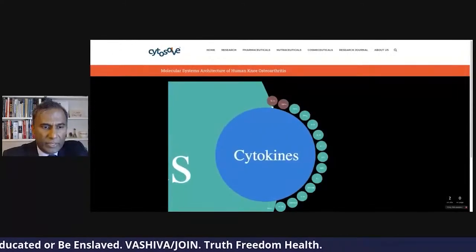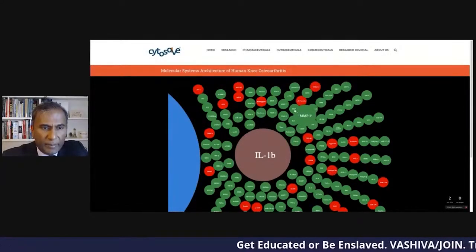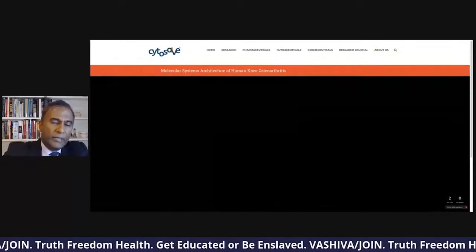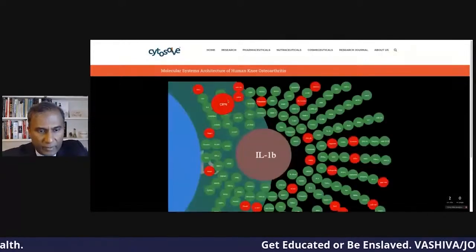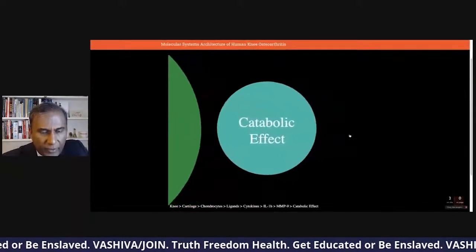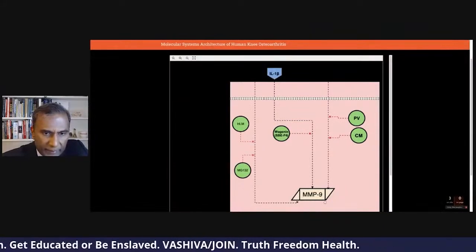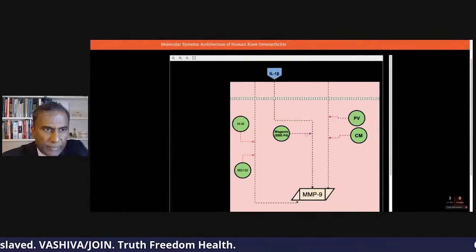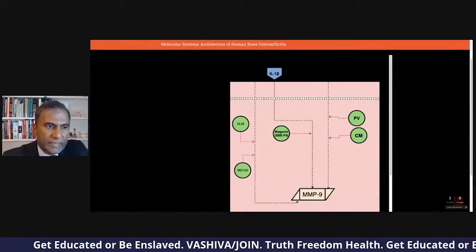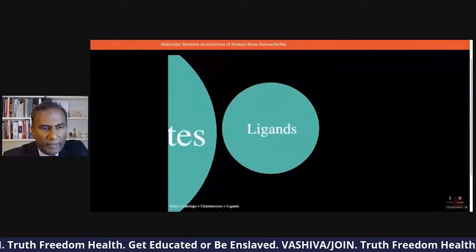We can look at another cytokine that is very well researched: IL-1 beta. All these are the molecules that upregulate it. Here is MMP13, which I looked at before, and here's COX-2. COX-2 causes inflammation. We can look at different things that COX-2 is involved in and examine MMP13 and its catabolic effect. IL-1 beta creates MMP9. You can also see a root extract of woganin, which actually suppresses IL-1. This is a powerful graphical way to understand all the research done on osteoarthritis.